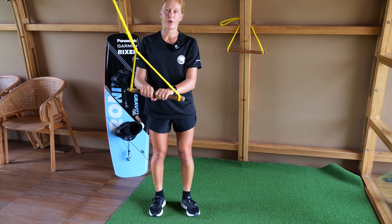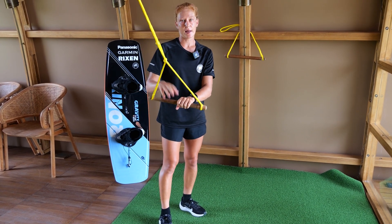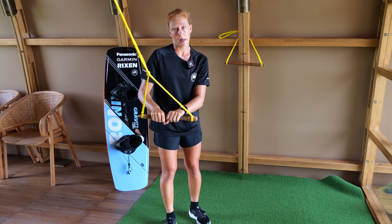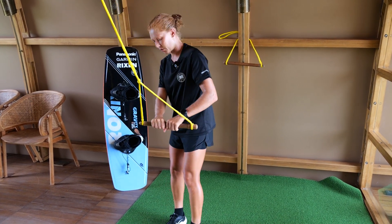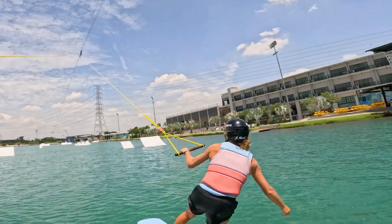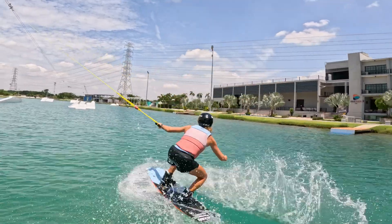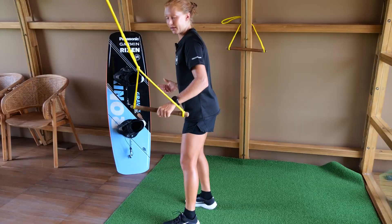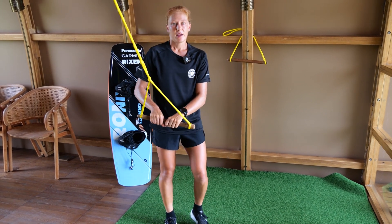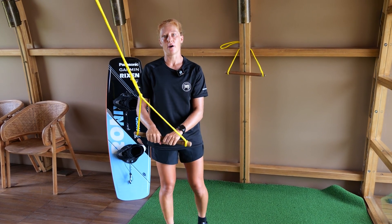Try this first in your regular stance and then also switch. It helps if you let go of your backhand off the handle. For example, if you're going left foot forward to the kicker on your toes, release your right hand and try to keep your chest over your toes at all times, especially in the air and during the landing. On a toeside edge it might happen that you have too much weight on your back leg and then slip out.